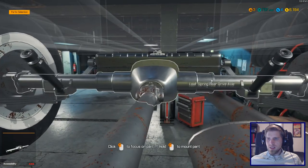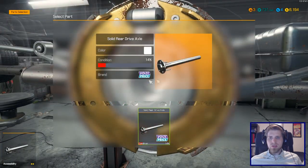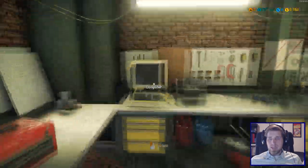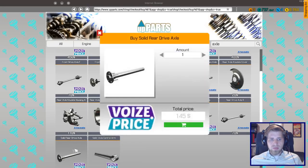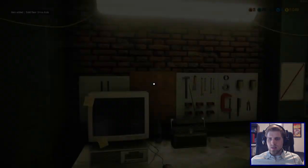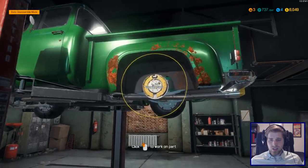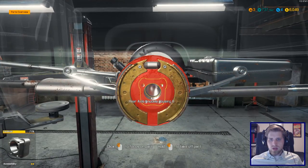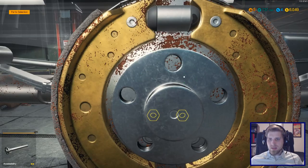I should have everything back here except — the solid rear drive axle is in bad shape, so I think I was supposed to buy two and I didn't. Let's go ahead and buy that — solid rear. Or I bought the wrong one; I may have bought the rear drive axle instead of the solid rear drive axle because they're different. Part mount — there's our shiny one. Okay, fantastic.